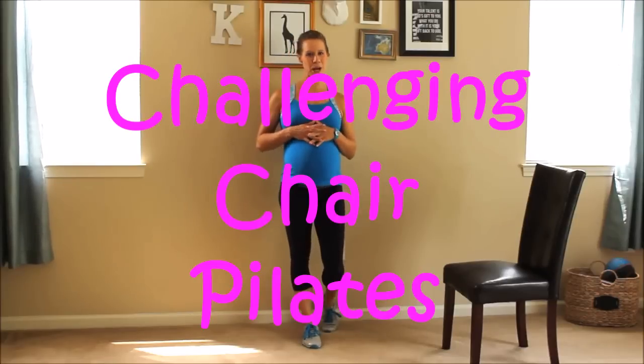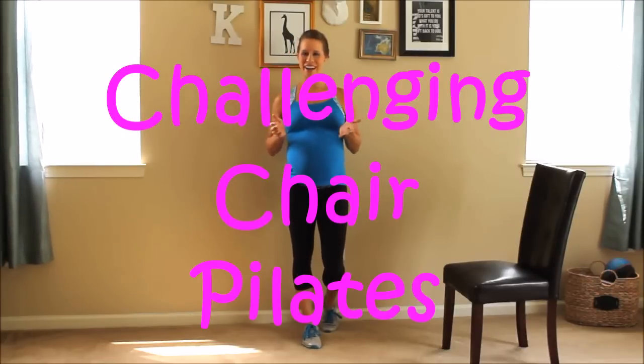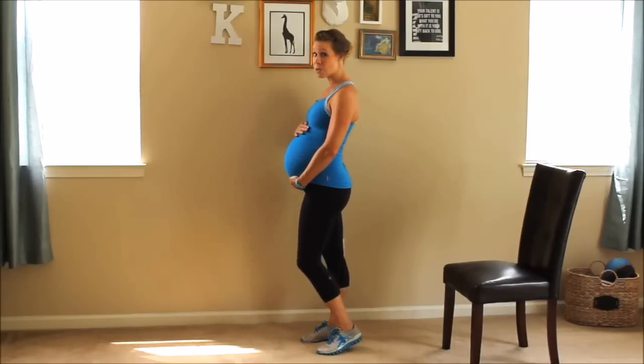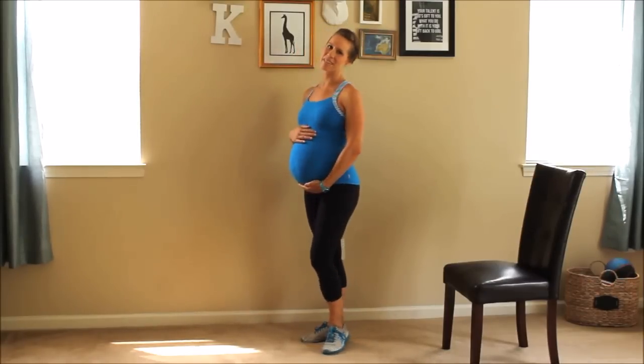Hey guys, Ashley here from Glow Body Personal Training. Today we're doing Challenging Chair Pilates. We are breaking our way into third trimester, so congratulations. Thanks so much for following along with me and for subscribing. I'm currently at 27 weeks going into the 28 week mark, so really excited about that.